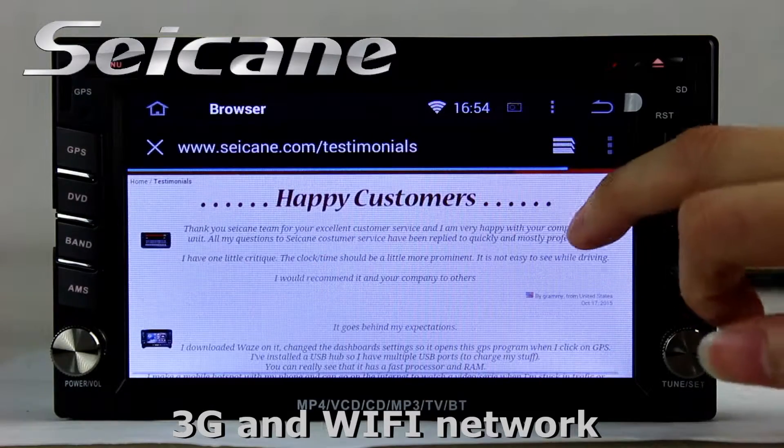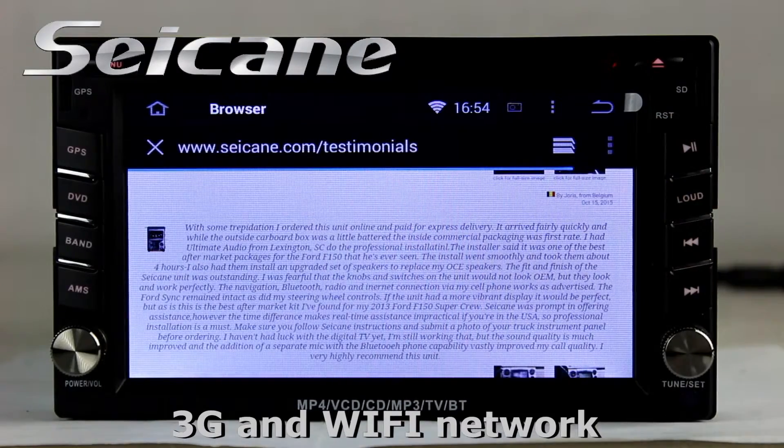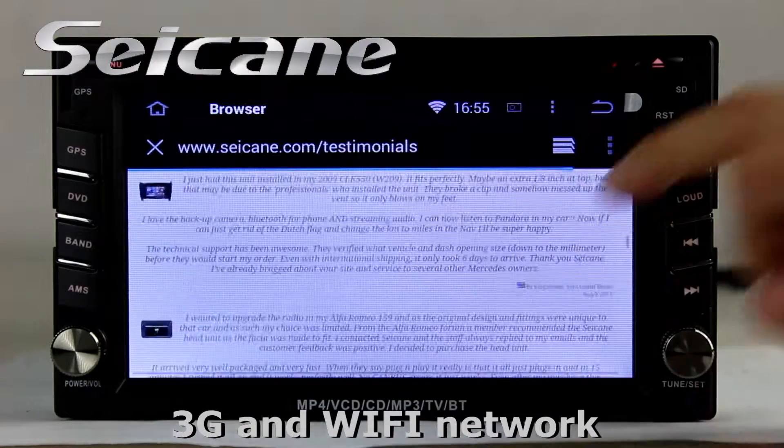Surf the internet by Wi-Fi or 3G function. You can set a Wi-Fi hotspot on your cell phone and connect this unit to your phone.